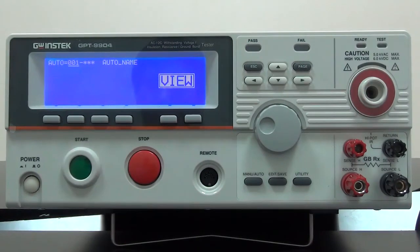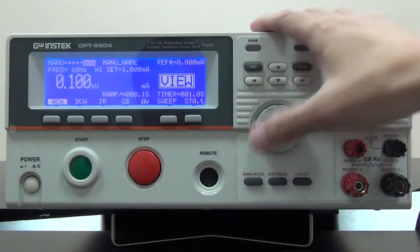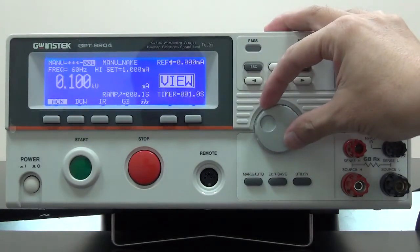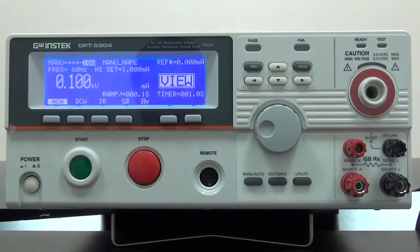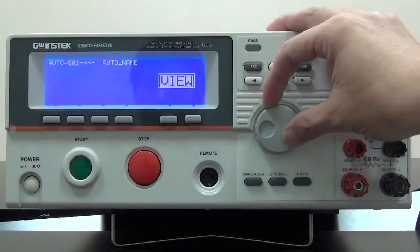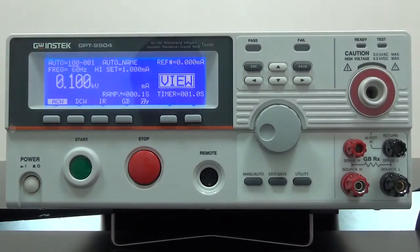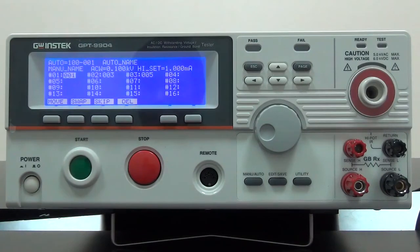Menu is to set individual test condition, and there are 100 sets total. Auto is to combine preset menu conditions as a sequential group for execution, and there are also 100 sets. By pressing the page key, we can see that each group can maximally combine 16 menu conditions.